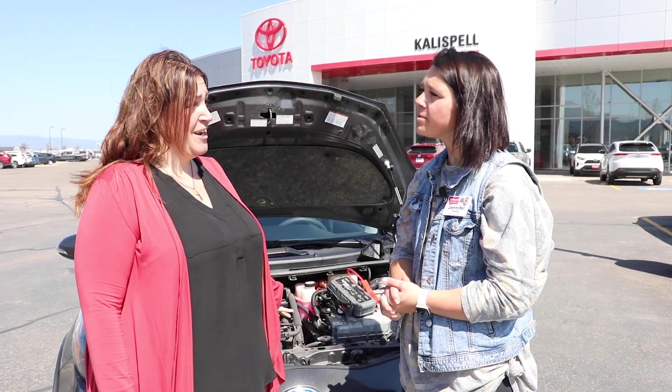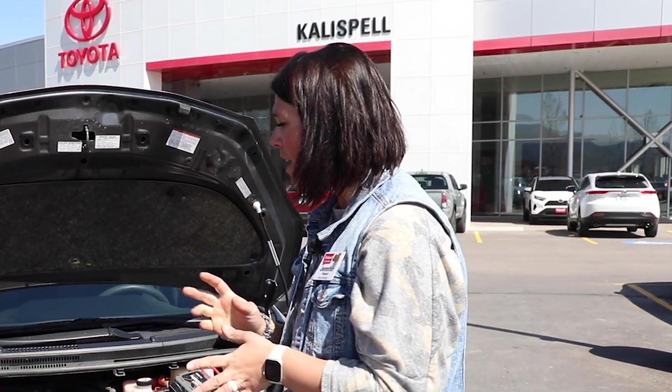Hi, so we're back with Jennie. She's going to show us how to jump a hybrid where there's not a battery under the hood. So welcome back guys. Not all vehicles, like we talked about last time, have a battery under the hood to be able to jumpstart it.